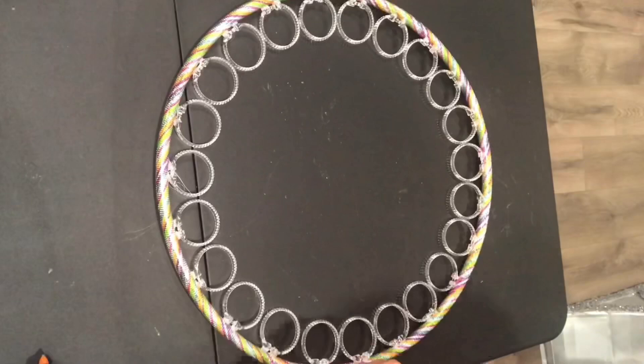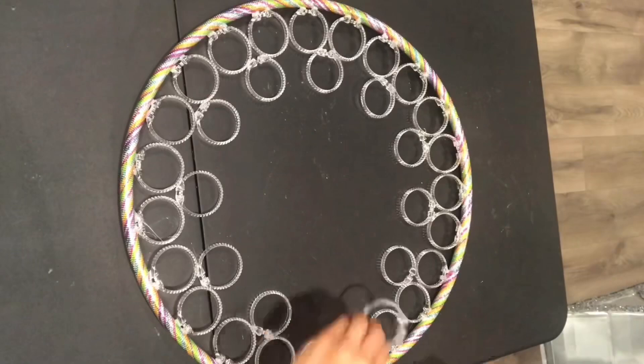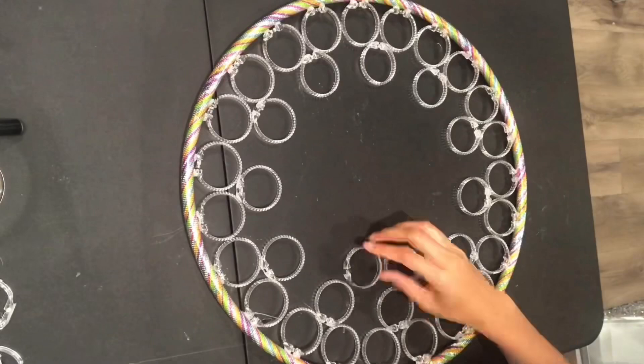For the next row, I'll be taking more shower curtain rings and putting them in between. As you can see, it's not completely even, so what I did was just stack that shower curtain ring on top of the other.